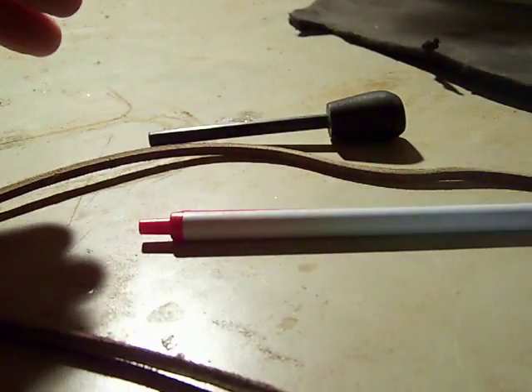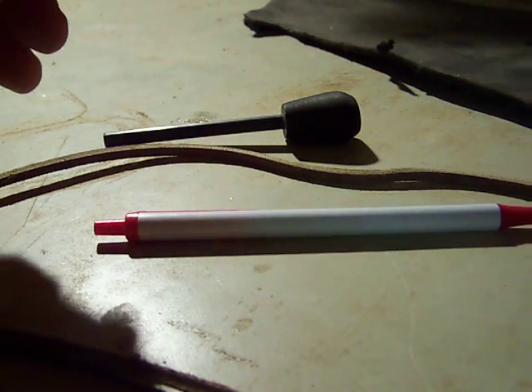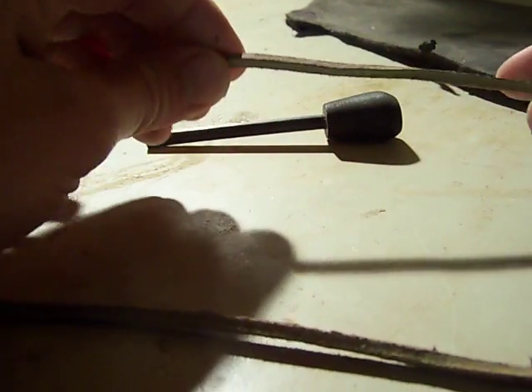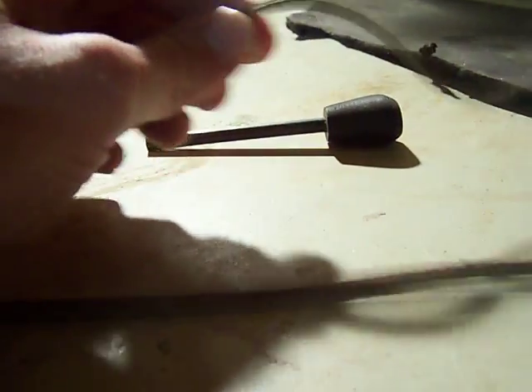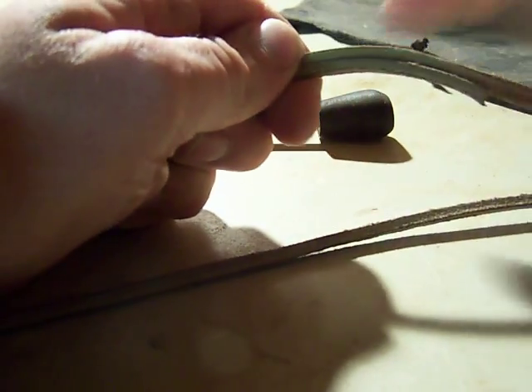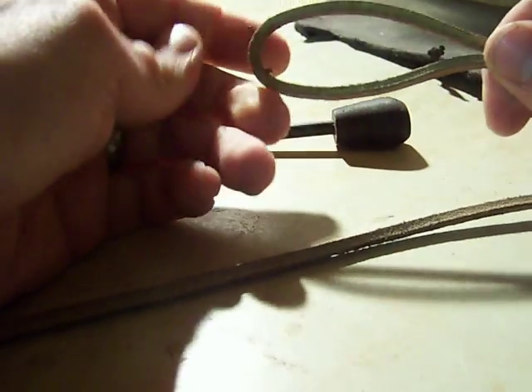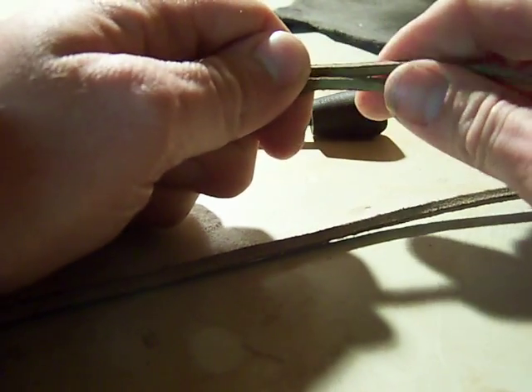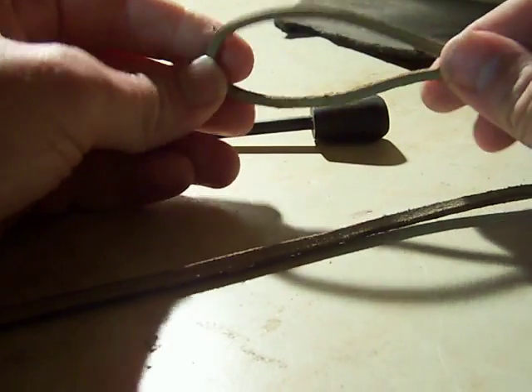This is a quick video on how I tie the lanyards I use on my pocket knives. I'm using a leather thong and a wooden bead — I don't actually have a wooden bead handy right now. I thought I'd show you simply how I tie them, since I give these out to some people and if I don't have the knife, they have to tie it on themselves.